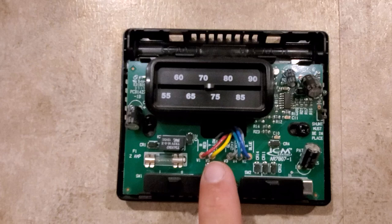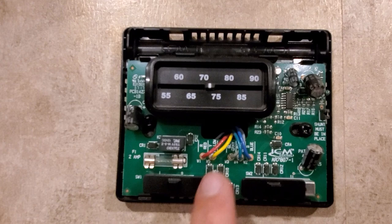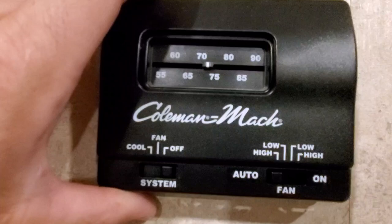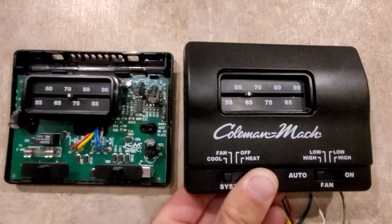Gray is your low speed fan, and yellow is your call for cool — that's what triggers the cooling. I'm going to grab the other thermostat, which is the one that has heating, and put it side by side with this one.